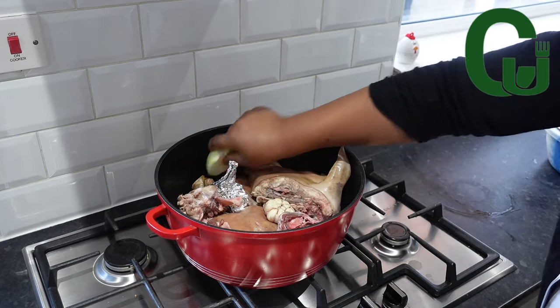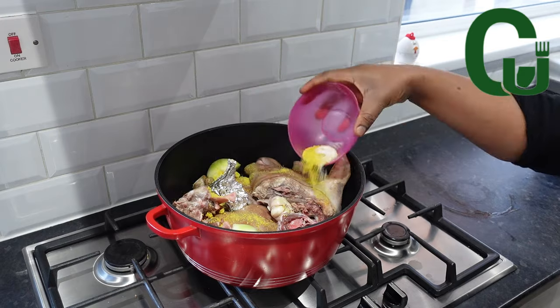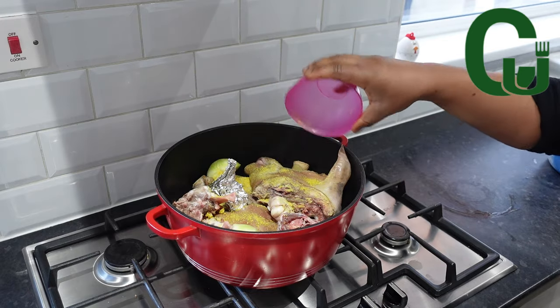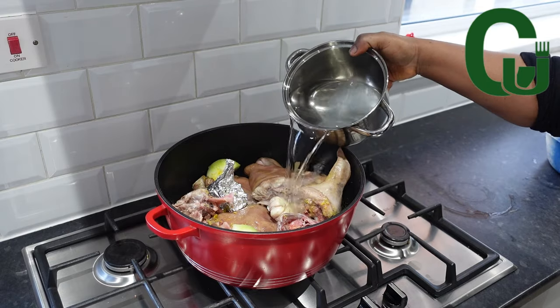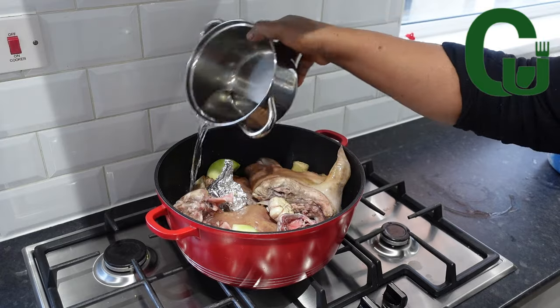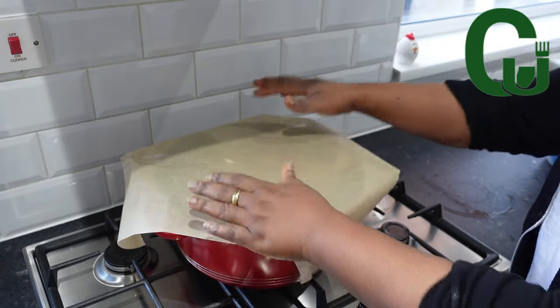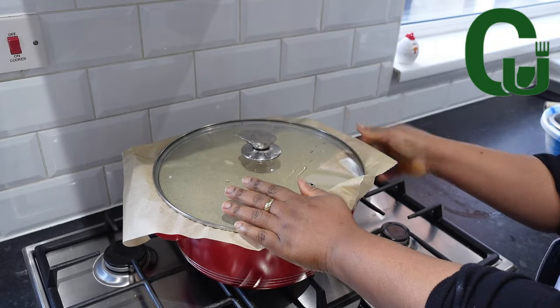I will add onions, garlic and ginger — skip what you don't like. I will add my seasoning powder and salt, then add water. Cover with parchment paper or foil to trap in the heat, cover and allow it to cook on medium heat. This Isiyeu doesn't take long to cook, so we'll get back to it shortly.